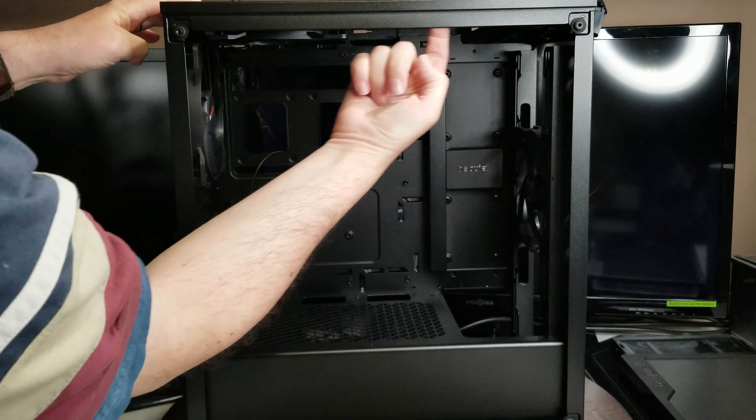Everything seems to be in good shape, glass is not broken — that's a good sign. Starting the review with the front of the case: there are two LED strips in here which will light up, and there's a button on the top to control that. The front panel comes off simply by pulling on the bottom, and you can see it's mesh, which is very nice and designed for good airflow.